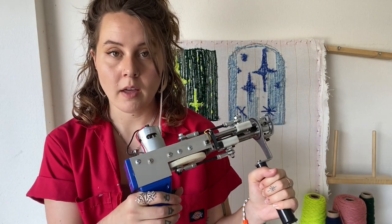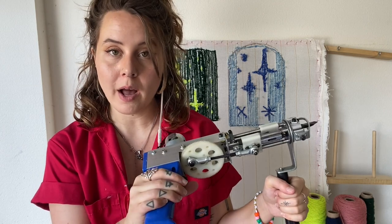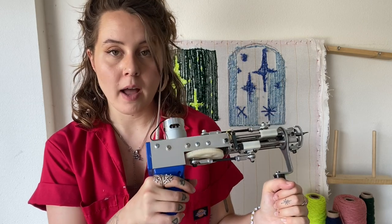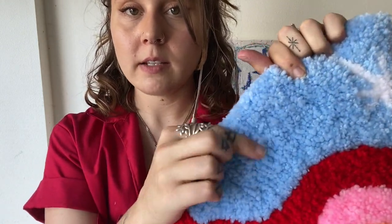I chose to go with a cut pile gun. They have one that does both cut and loop pile, but I chose cut pile and I'm really happy with it. The cut pile gun creates a pretty shaggy look — each piece of yarn is individually cut on the other side of the fabric. The loop pile gun creates more of a look similar to punch needling, where instead of cutting, it's one continuous piece of yarn being pushed through and looped around, giving you a slightly different look.